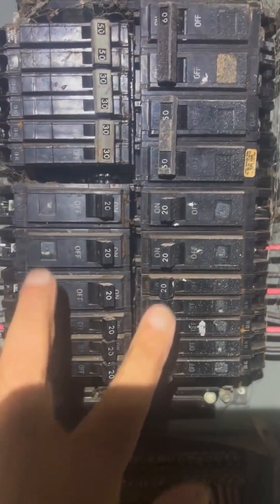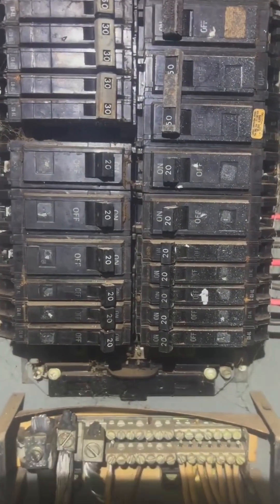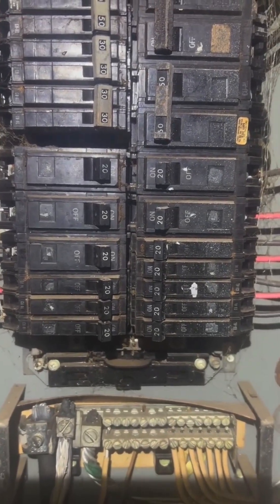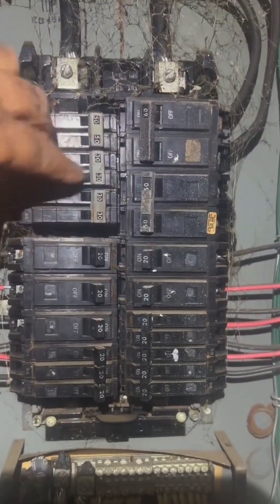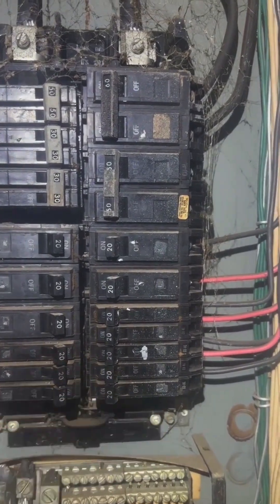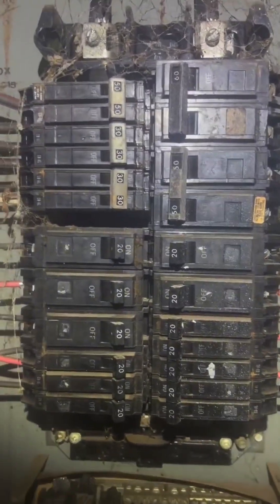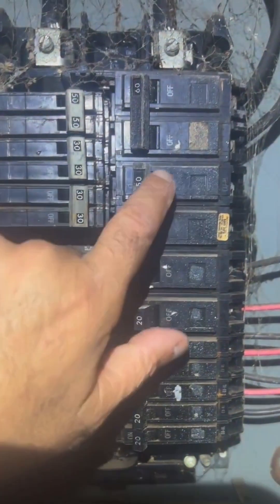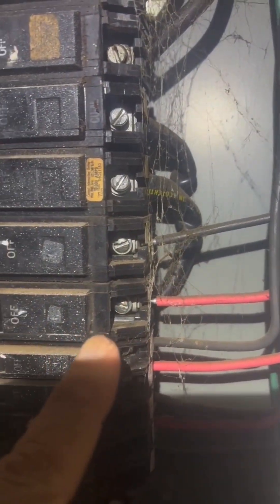Down here you have the circuits for the lighting — general lighting inside the house, all the outlets, the lamps, and everything else. This is all high amperage up here on this half, and general lighting this way. Here's another clue: you are always going to have one breaker that feeds the bottom half. You can tell by the wire back here — it feeds the bottom half.